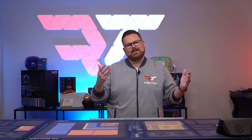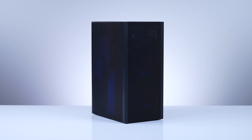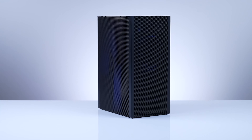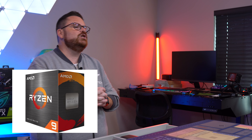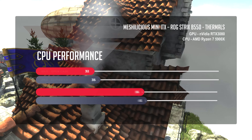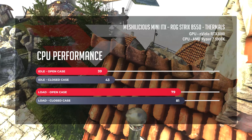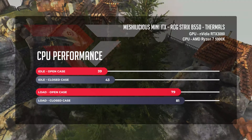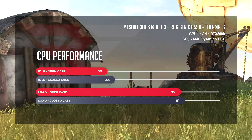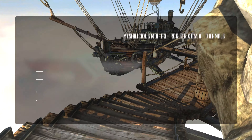For thermals in our portable beast, inside the SSUPD Meshlicious we used a negative pressure configuration with Phanteks 120MP PWM fans, cooling a Ryzen 9 5900X and a Founders Edition RTX 3080. At CPU idle, things looked great with our CPU sitting at 39 degrees with all side panels off, and only a 4-degree jump to 43 with all panels on. Running the Aida64 stress test, temps jumped to a still very manageable 79 degrees in the open case scenario, and only a 2-degree jump to 81 in the closed case.